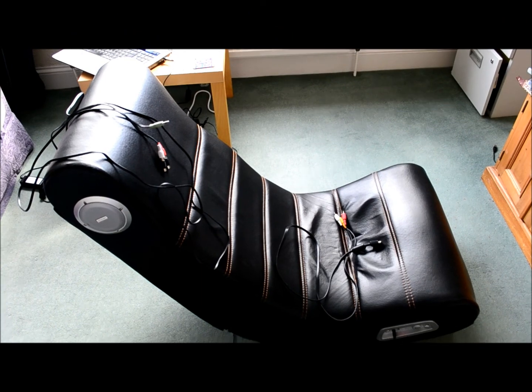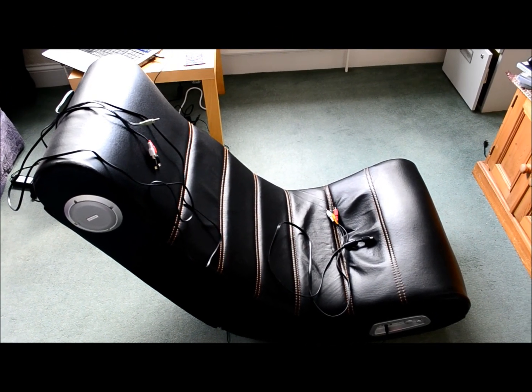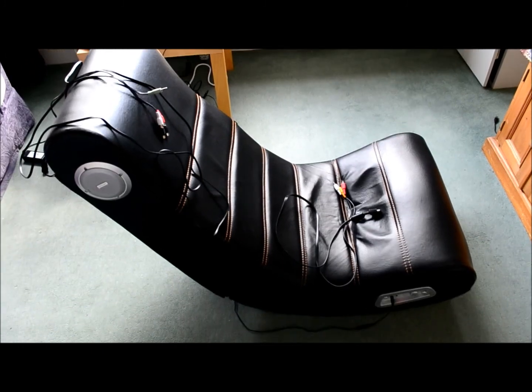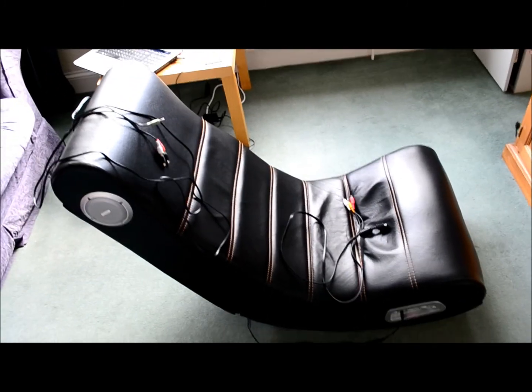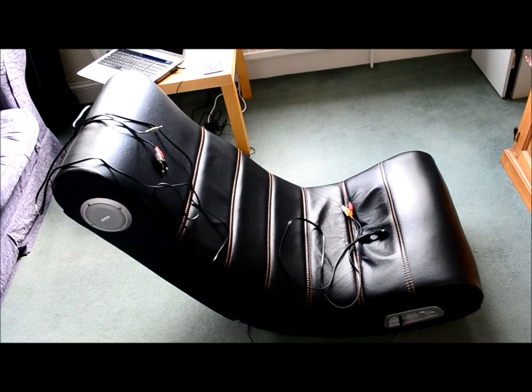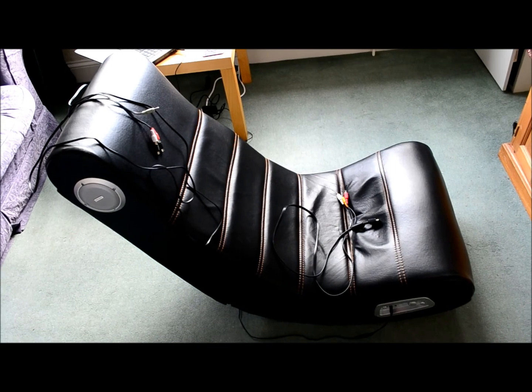Hello guys, this is a video showing you how to install your gaming chair with your console — PlayStation 3 or Xbox. I've seen there are quite a few videos on YouTube right now showing you this whole process, but I feel like their quality is not as good, so hopefully mine is going to be a little bit better.